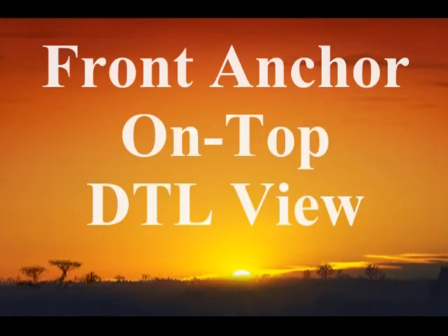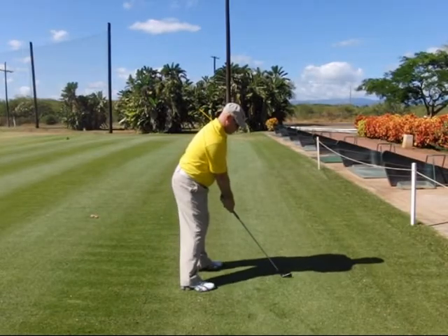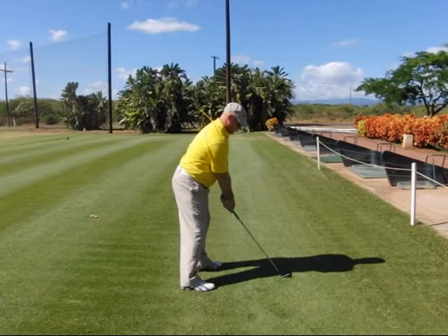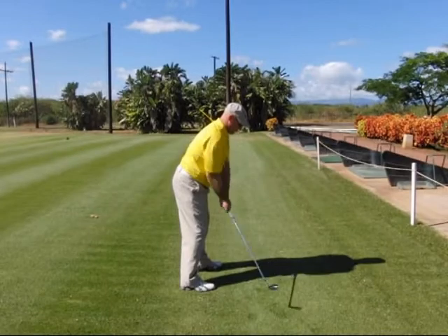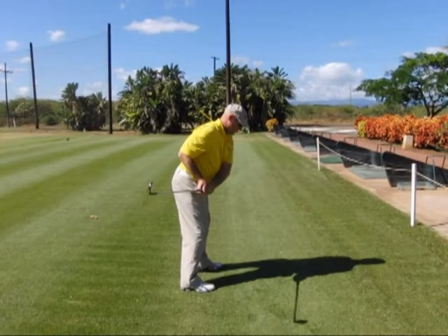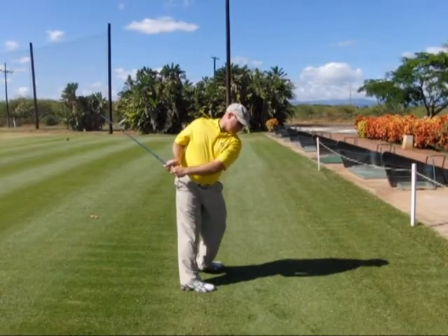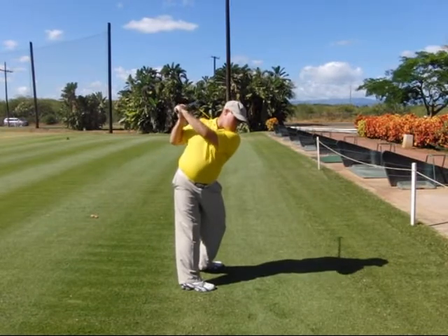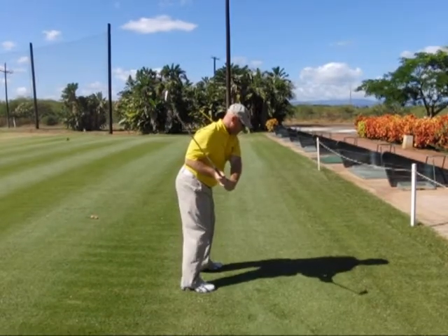Now let's take a look at the basic front anchor on top training swing from the down the line view. Step one, get set up in your address position with your front anchor and on top alignments in mind. Step two, move your right elbow back past the seam line of your shirt. Step three, keep everything connected and turn in a front anchor manner. Step four, fold your right arm up to the top of the backswing. Step five, reconnect in the downswing keeping the right elbow back. Step six, move into the delivery position.